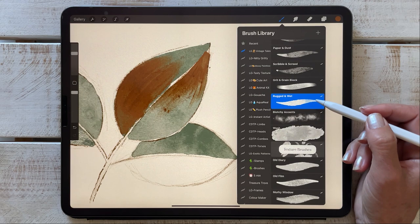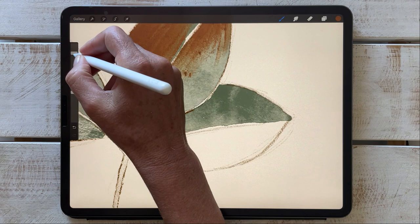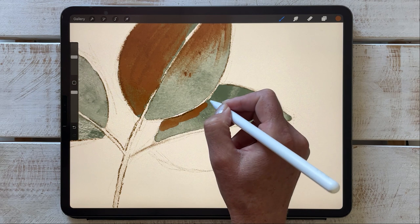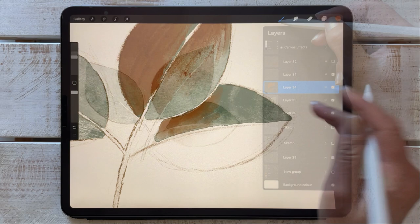Moving on to the rugged and wet — this is a really great brush for doing some smearing work, both while you're painting or using it as the smudge tool. The more you lift your pencil, the more ink you apply. You can just use it as a smudge as you're working to even out those areas.